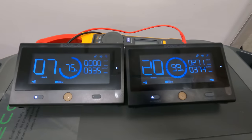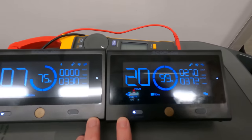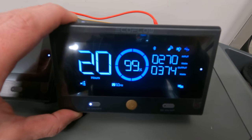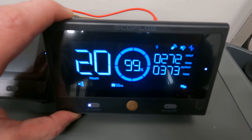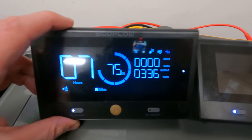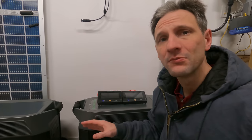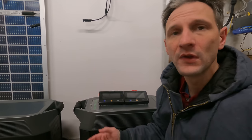It looks like the imbalance in discharge and charge is not automatically balancing. On one side we have solar coming in and it's holding at nearly 100%, while the unit with no solar — which happens to have most of the load — is down to 75%. I was really hoping the units would automatically balance battery charge between them, but it looks like I'm going to have to manually move the solar input to the other unit to bring it up, because this one is fully charged.